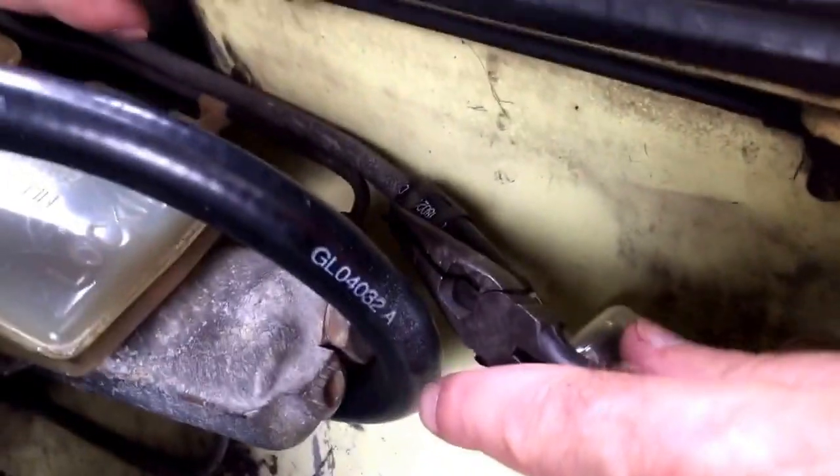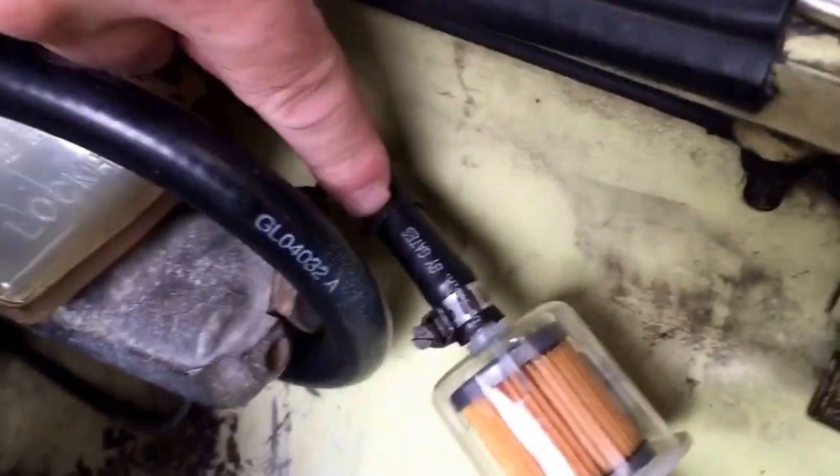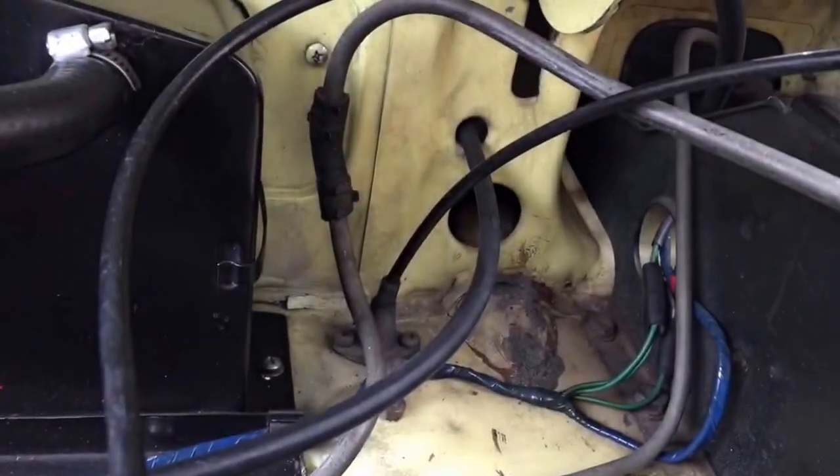You just clamp them together and move that clamp around real easily. That's the original clamp. I think I've got another two back here as well, but the rest I've gone to the more modern ring style clamp.